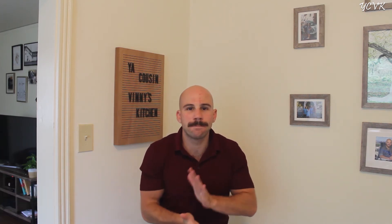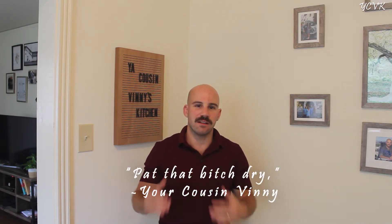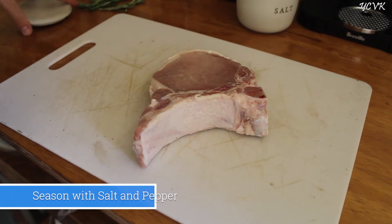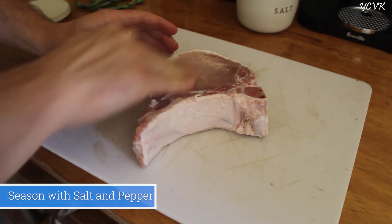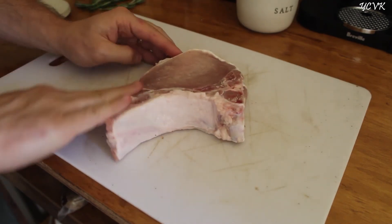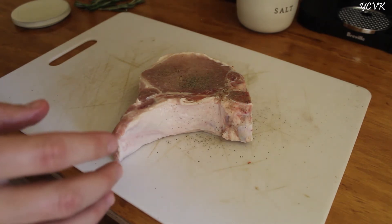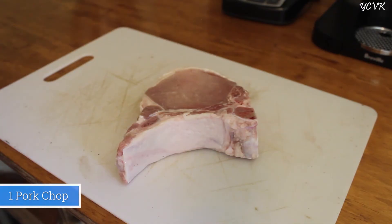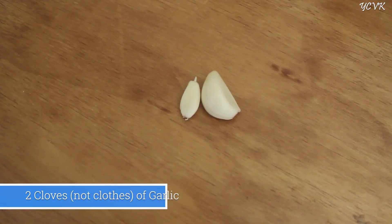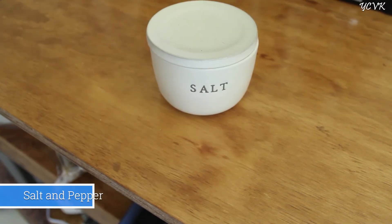Take your pork chop out, pat that dry, and now we're going to season it. Take some salt and rub it all over, all over the fat. Same with the pepper. Here are the ingredients you're going to need: one pork chop, two cloves of garlic, three rosemary sprigs, salt, and pepper.